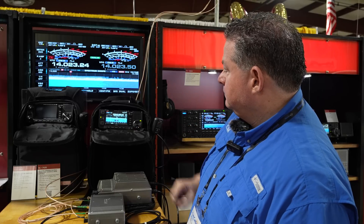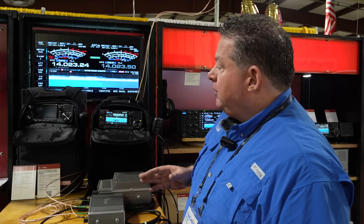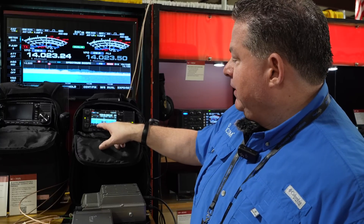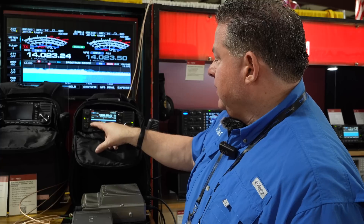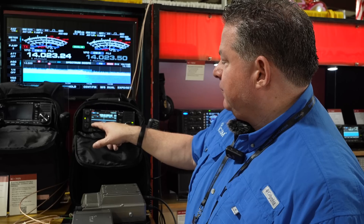You're basically the only manufacturer leaning into making something like this. One cool thing Josh and I stumbled across while setting up: the scope span works differently than on the IC-705. I kept hitting the span button and it would come up and disappear — there's a minus and a plus, like on the R9500 and R8600, to expand it. The maximum span is plus or minus 25 megahertz.